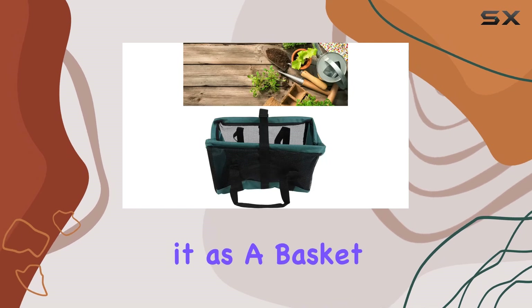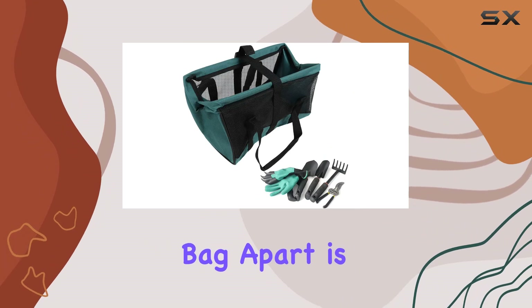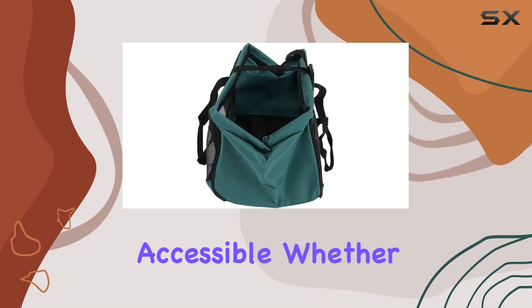You can even use it as a basket for gathering and storing harvested produce. What sets this garden tool bag apart is its practicality — just grab it and go, knowing your essential tools are securely stored and easily accessible.